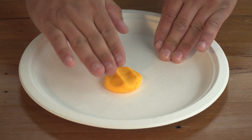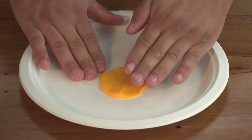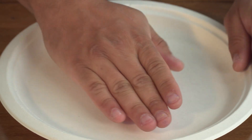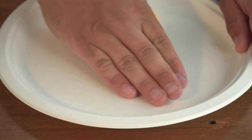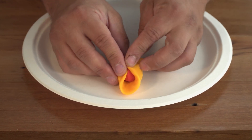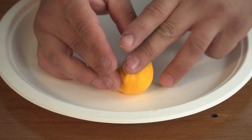First, flatten your orange Play-Doh into a pancake shape. Then roll your red Play-Doh into a small ball and place it in the centre of the orange Play-Doh. Then fold over the edges of the orange dough to cover the red ball.